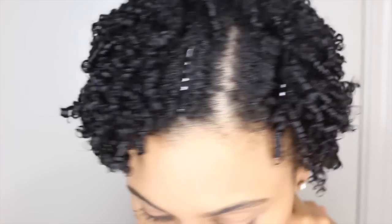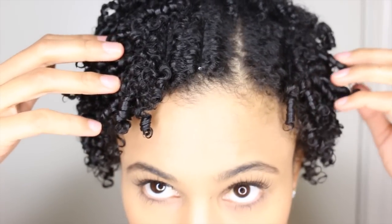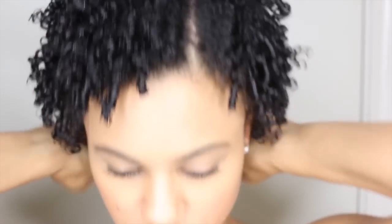So this is the result of defining my curls, curl by curl. As you can see, the shrinkage is real and it is definitely here to stay, but we'll fix that in a moment. After sitting under the dryer for about 30 or 45 minutes, my hair is pretty much dry. I did use bobby pins to define my part. Now I'm taking a silicone base serum and separating the curls that are too clumped.